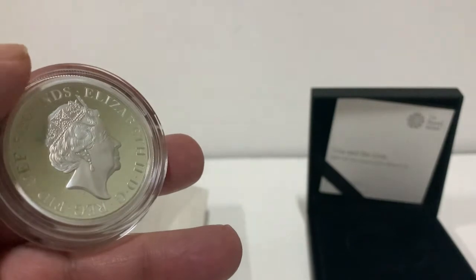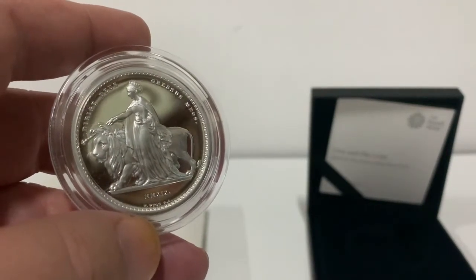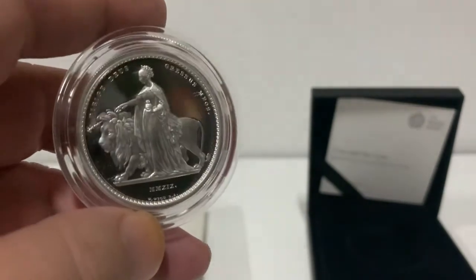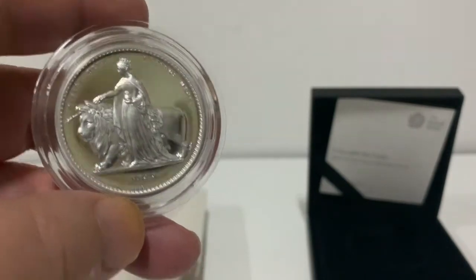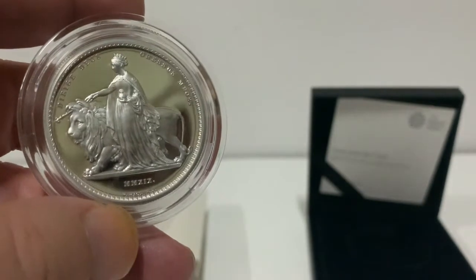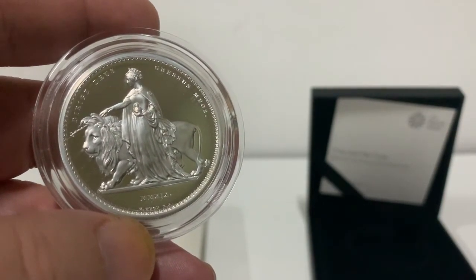I'll even put it up for sale. If anyone's interested in buying this from me, send me an email or leave a comment and I'll get back to you. These are not cheap — they're still going for really good money, especially in this condition, which is absolutely perfect. I'll double-check it, but worst case it grades MS69, but I think it's 70. So there you go — Una and the Lion, two ounce silver coin.